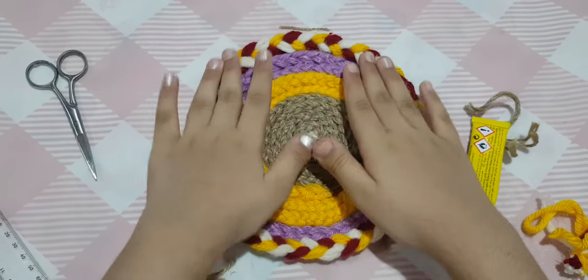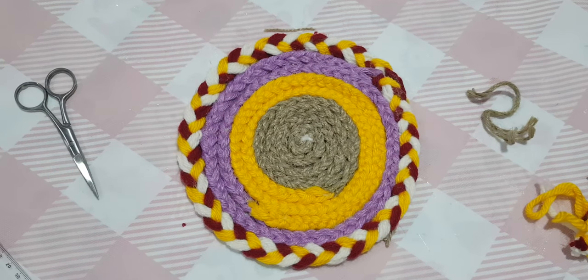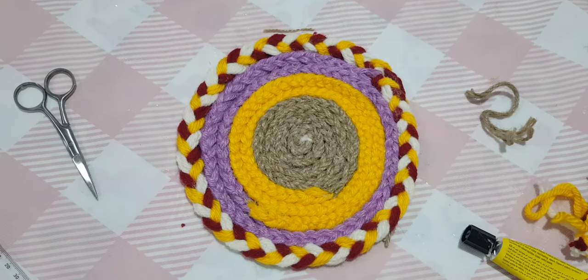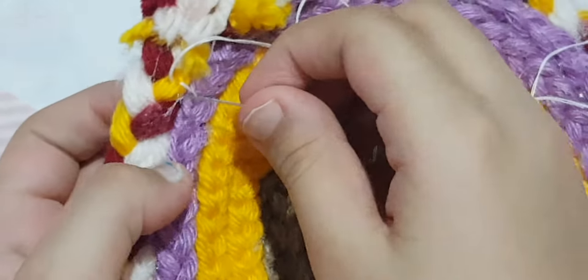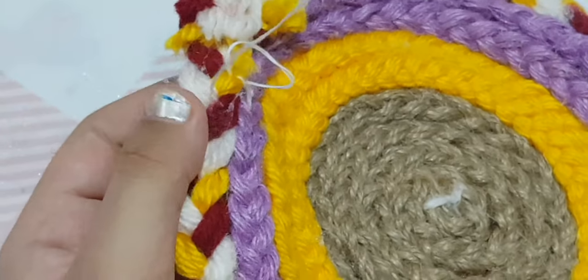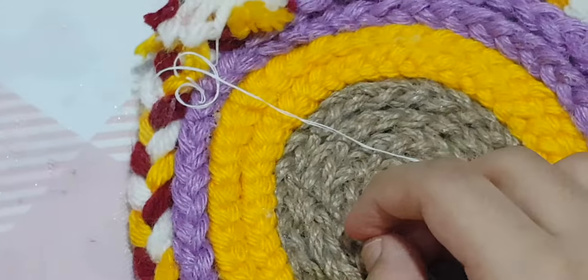Now it's time for the needle and thread to make it more strong. We're going to stitch it because the glue may fall off. I'm stitching it from the back side, not the front. Take some of the purple strand and some of the white side and stitch them together.